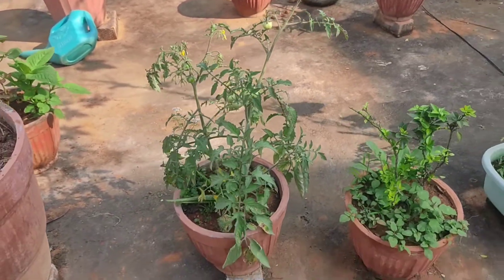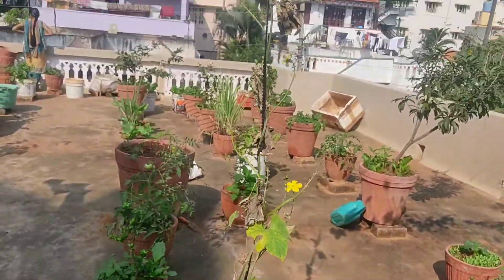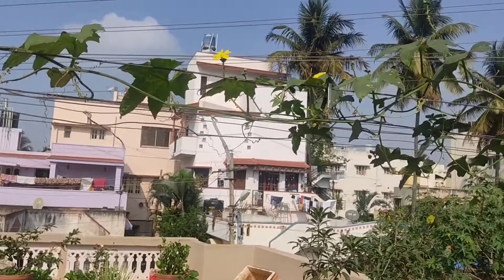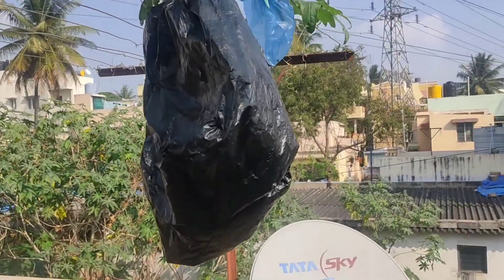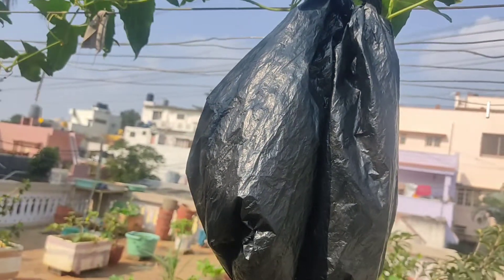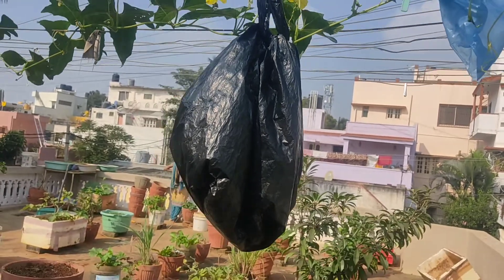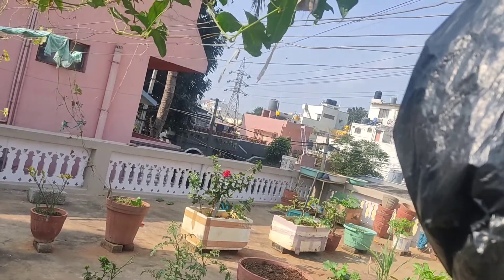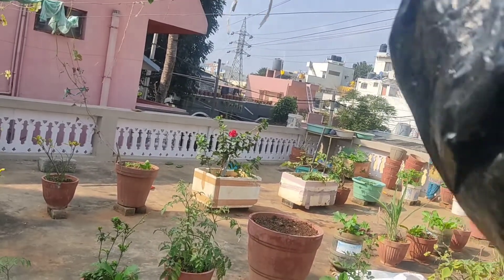This is a sponge guard plant — as you can see, it's a creeper. There are sponge guards which I have covered, because over here things can get stolen. People come and take things, so that's the reason I have covered them.